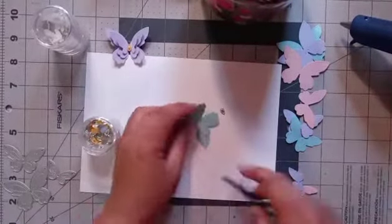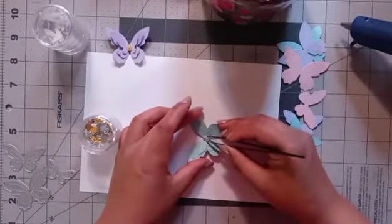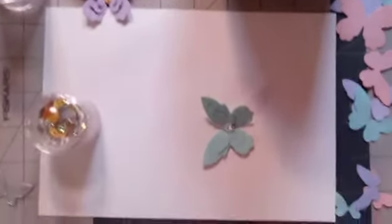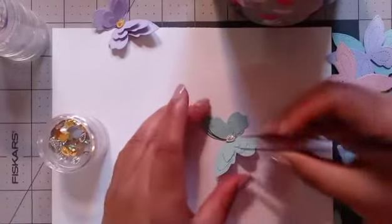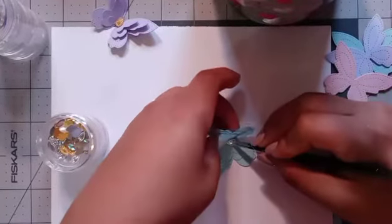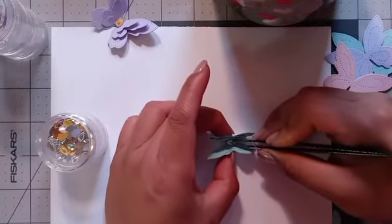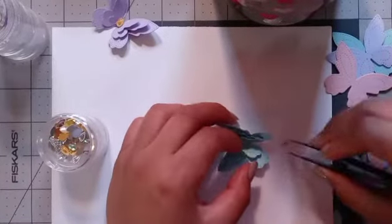Then I get my little jemmy and it is going to be going like this. I'm going to bring this down — right there, I think that's good. That looks much better! So I center it, and what I do is I hold the jemmy down and then I fold it this way and then this way, like the shape, so it can get the shape of the jemmy in the center of the butterfly.